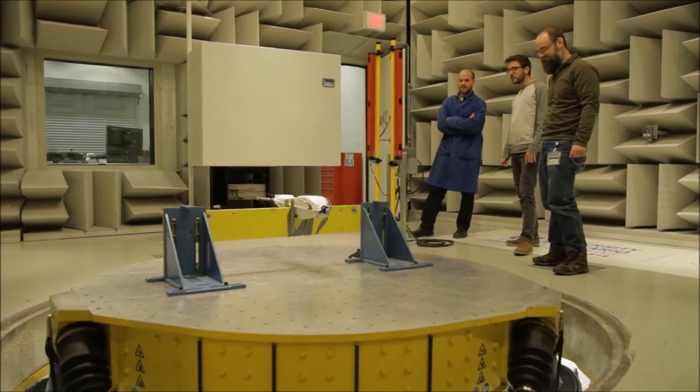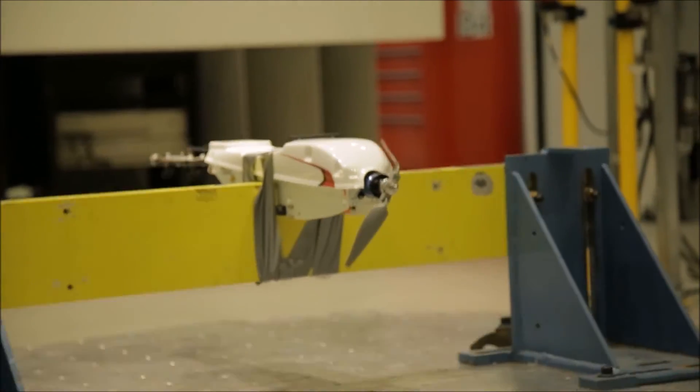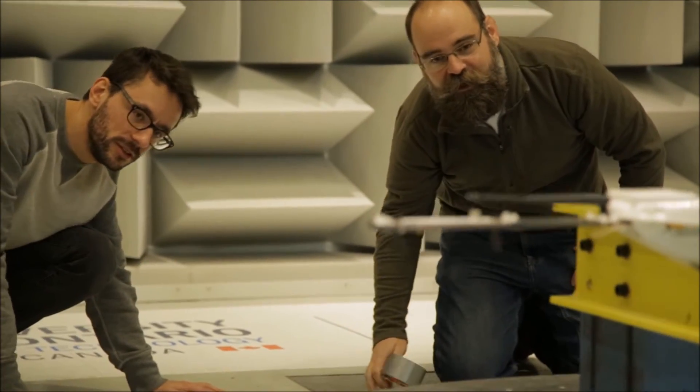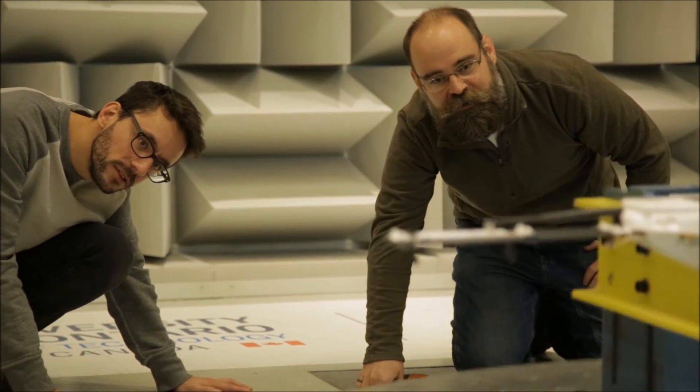The next set of tests that we'll be doing won't be done in the wind tunnel per se — they'll be done in the multi-axis shaker table. We'll be mimicking landing forces and the aerodynamic forces on the aircraft while it's in flight. This is important because we need to be able to tell our service teams and our clients in the field how long they should expect the wings to last, how long the fuselage should last, and how many landings they can do before they need to get this aircraft serviced. It's incredibly important for safety and also very important for the clients to get the data that they need.